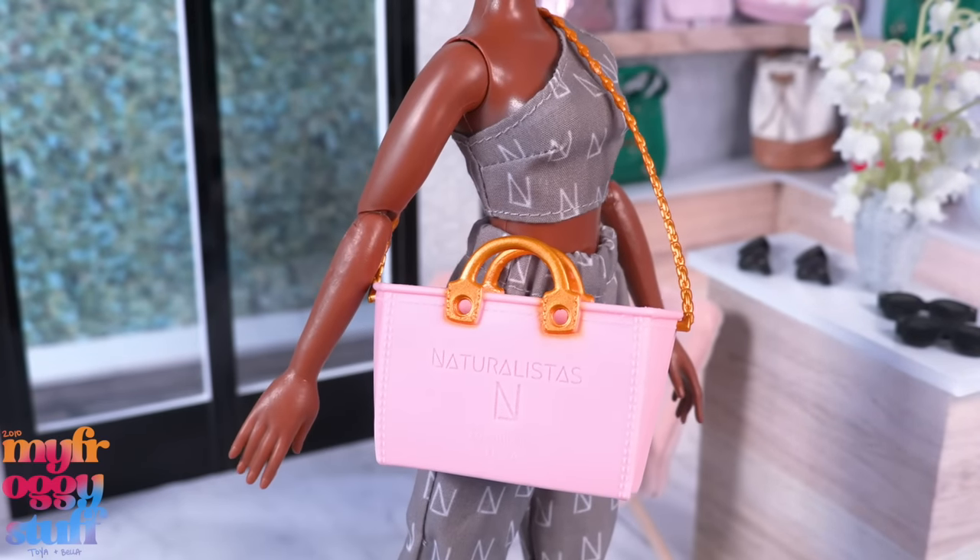Off with their heads! I place the dolls head-first into hot water in a plastic bag to soften them so they can be removed. Naturalistas have pretty hard heads so I have to work quickly — but we got it on. The skin tone is totally off. Here's the soccer player — still not a perfect match but we're going with it. Her clothes still fit; however, the shoes not so much, since Naturalistas have larger feet.